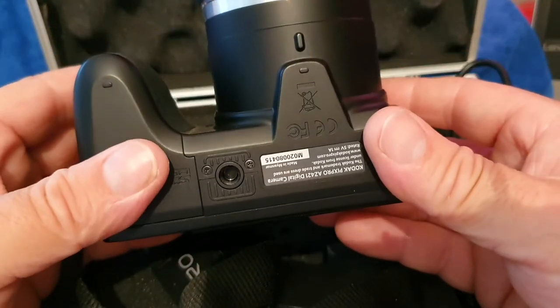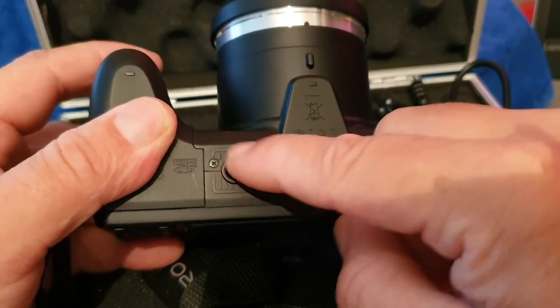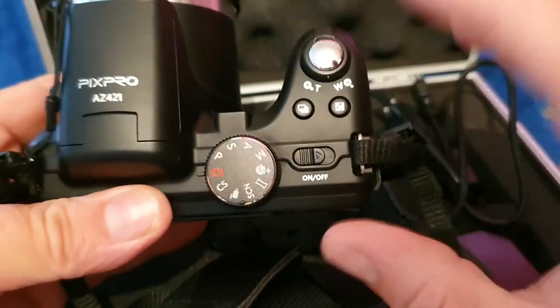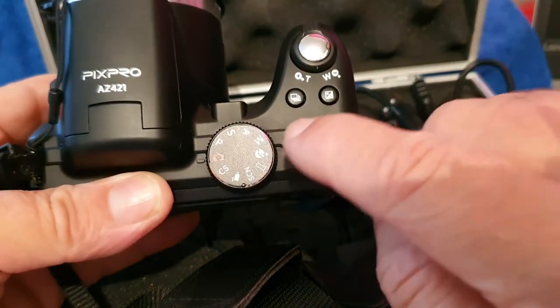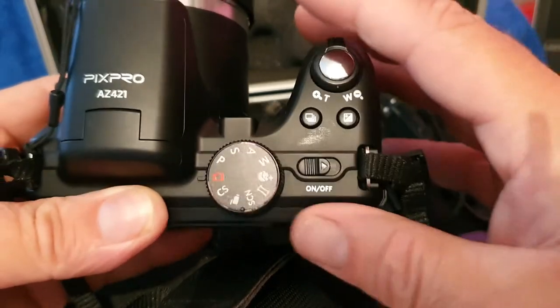I've used this camera in pouring down rain and it fits perfectly on the tripod — there's the tripod connector here. Someone asked about the continuous shooting mode — that's the button there, just press that and what have you.